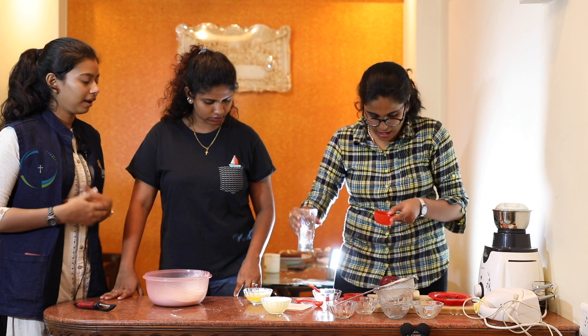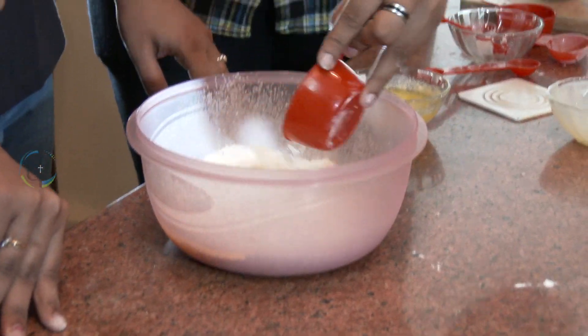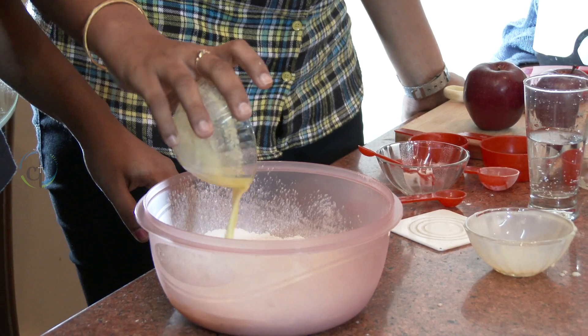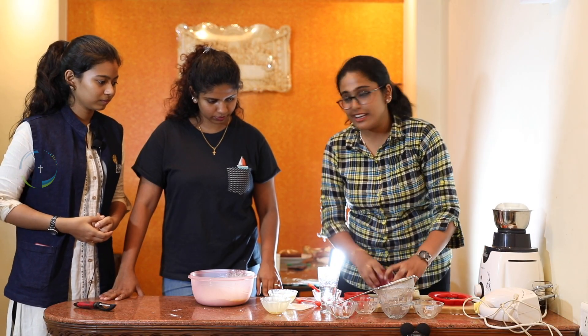With drinking soda, we'll be adding half a cup of it. So this is half a cup — just pour this in. And the most important ingredient, the butter. The whole amount is half a cup, so we'll be adding that too.